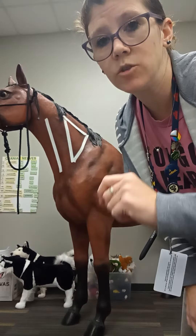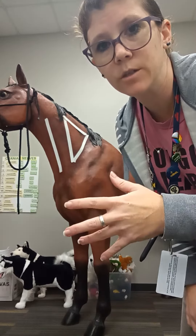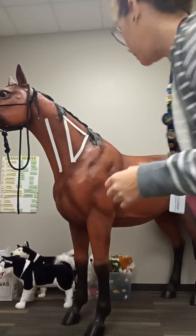This video is going to cover horse injections — intramuscular injections in the horse, in this triangle neck area.